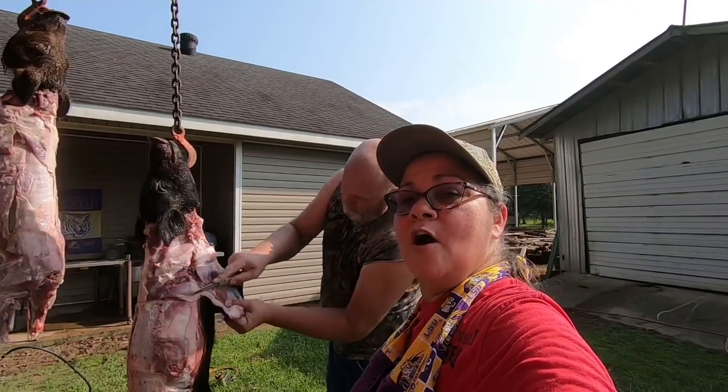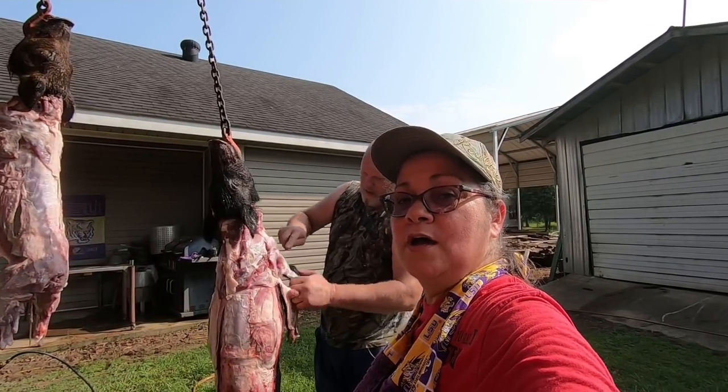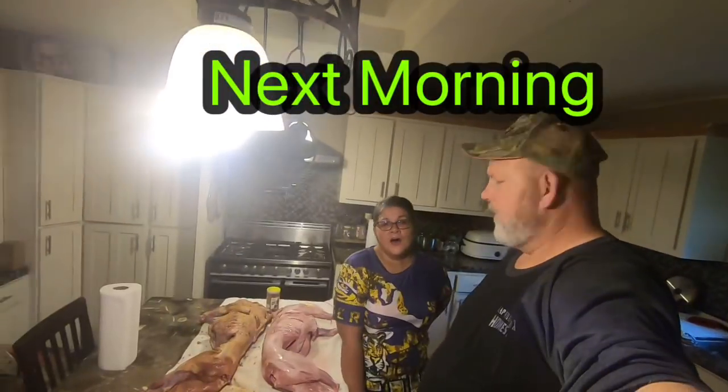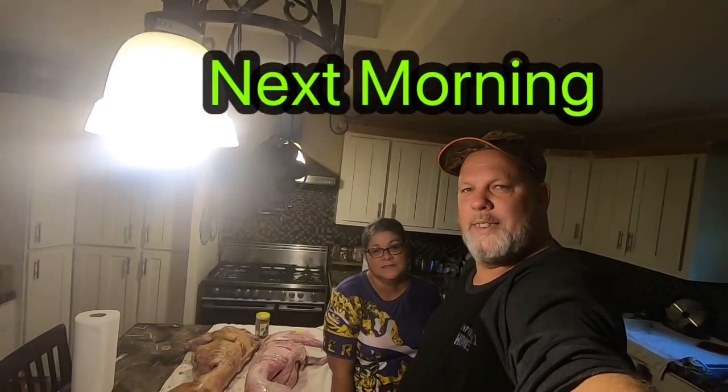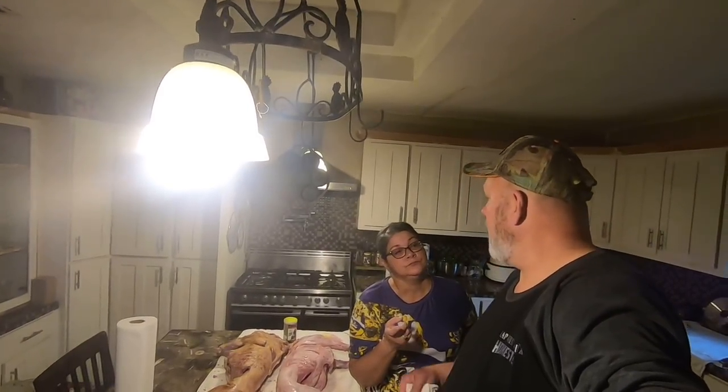Alright y'all, we're going to show y'all after a while when we start seasoning and stuffing the whole hog. Stay tuned. Hey y'all, how y'all doing this morning? We are getting ready to season up these hogs and try to get it ready for Monday, for Memorial Day. Are we putting it out Monday or are we putting it out before Monday? No, it's going to be after that because I'm going to smoke it Monday morning.